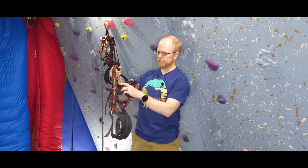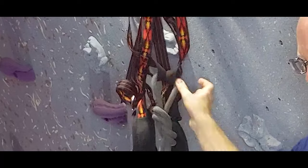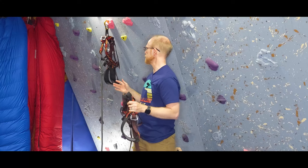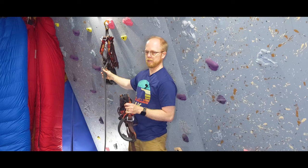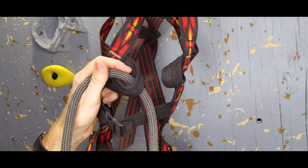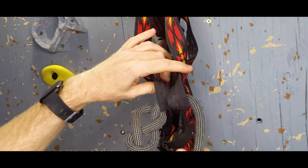Some full-body harnesses have a single hard point where you tie the rope through the harness, but the Trango Junior has two separate hard points. That could be seen as an extra step since you have to lace your rope through both hard points to be secure. However, I actually like the ability to easily visually check that it's tied on correctly — you have to run through both hard points, and you'd have an open chest as a very obvious indicator if the knot isn't tied correctly. Being able to visualize that we're attached to the harness correctly is very easy to do with the two separate hard points.